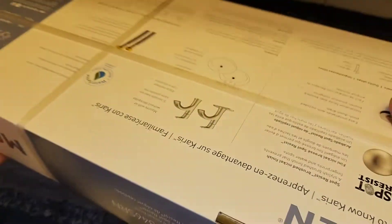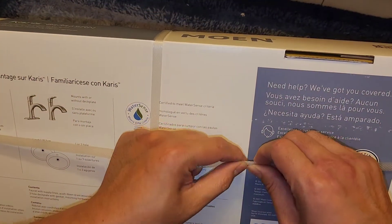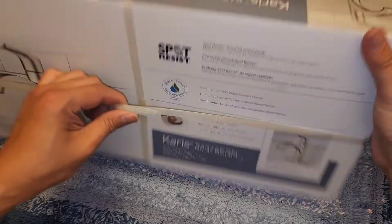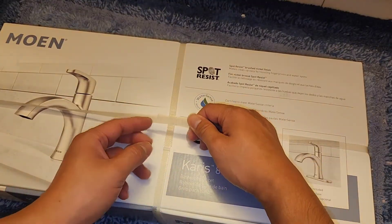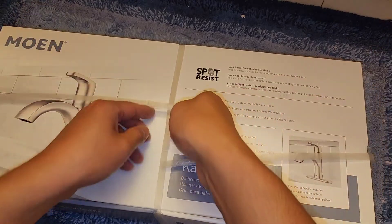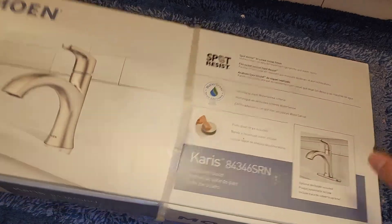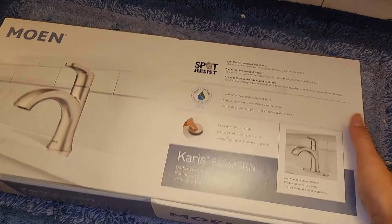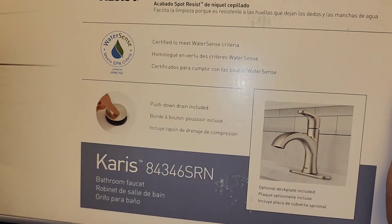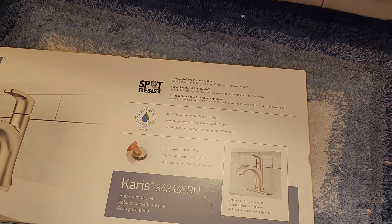The box has mostly the same information all around. Let's go ahead and open this. To remove the packaging, they have tabs — you flip it upside down, peel the tab, and it releases enough that you can rip it off. We've got the push down drain included. I notice the water is dripping even though the water isn't connected — let me check if the cold water shutoff is closed all the way.